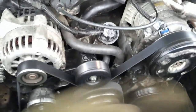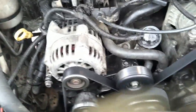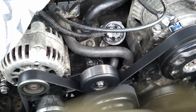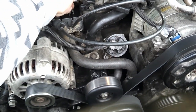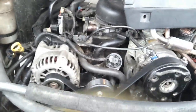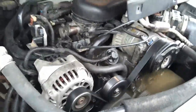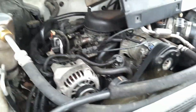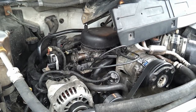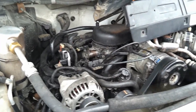This is the Goodyear Gatorback belt installed. Unbelievable — quiet as a mouse. Ignore that there is no fan shroud. Listen to this. Quiet as a mouse, unbelievable. $28.95 — can't beat it. Go out and get yourself one if you've got a squeaky Vortec. Trust me, you'll love it.